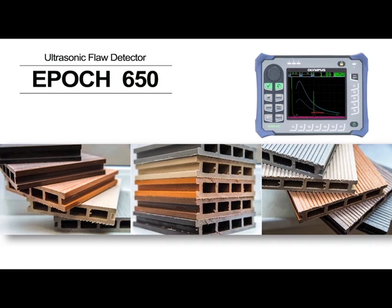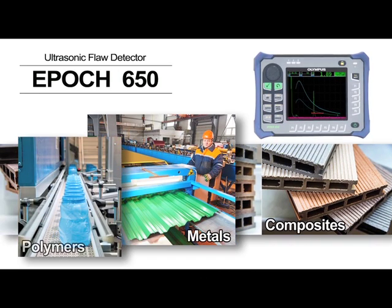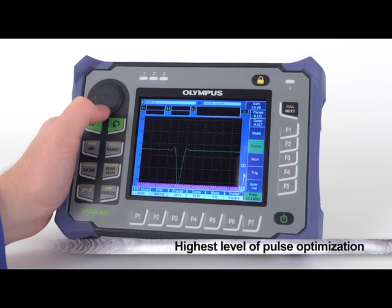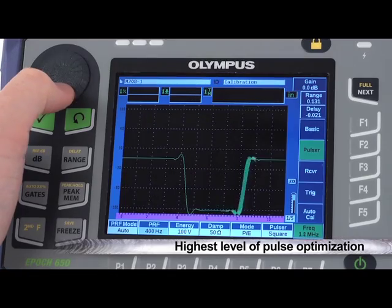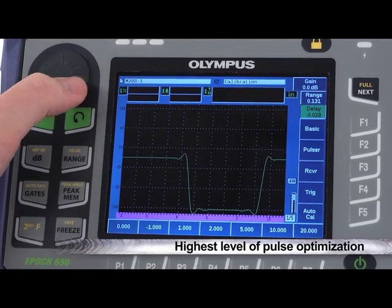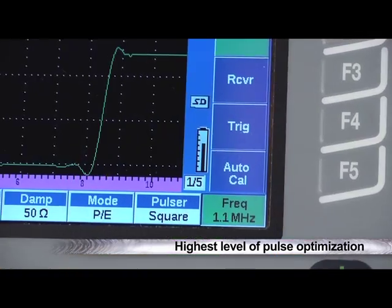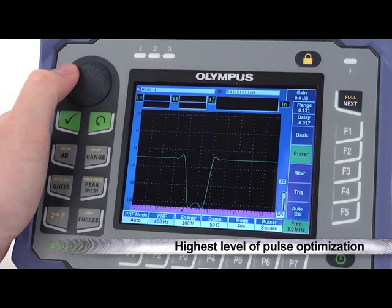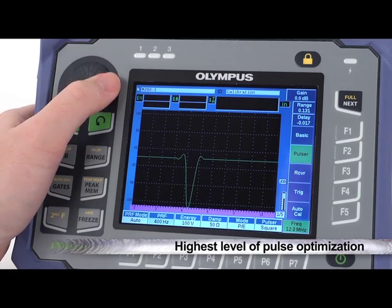Ultrasonically, the EPIC 650 is flexible for a wide variety of applications, including metals, composites, and polymers. It features much finer pulse width control than previous generation EPIC instruments, allowing for the highest level of pulse optimization we've ever offered. This benefits both precision applications for thin materials and small flaws, as well as high penetration applications using low frequency transducers.